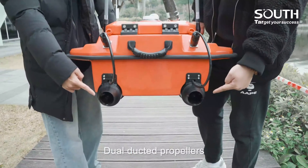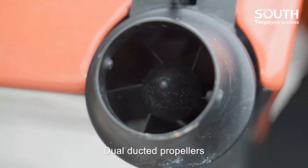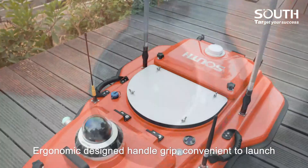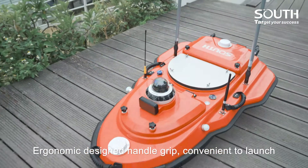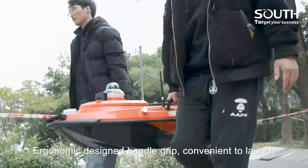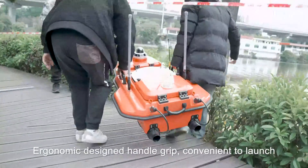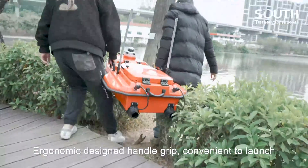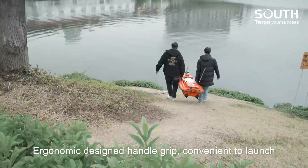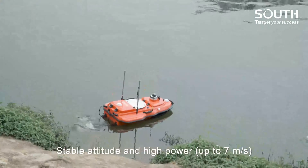Dual ducted propellers. Ergonomic designed handle grip, convenient to launch. Stable attitude and high power, up to 7 meters per second.